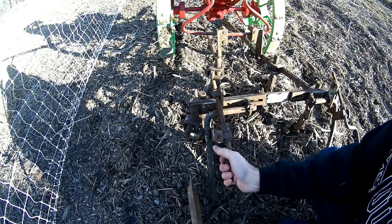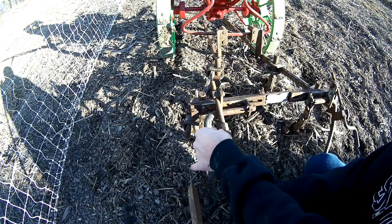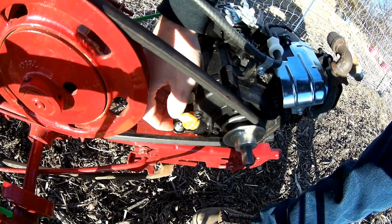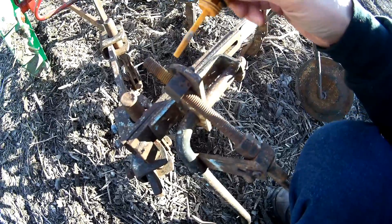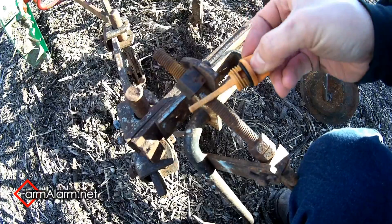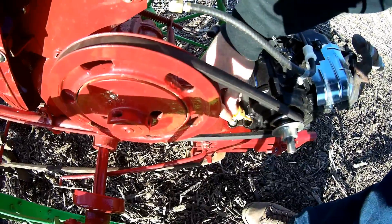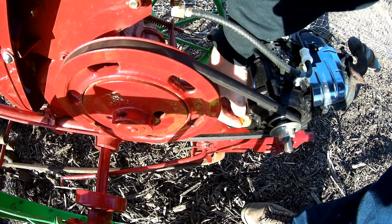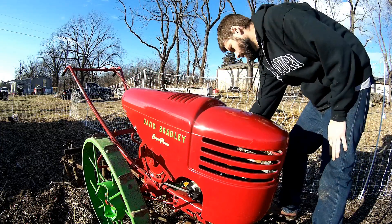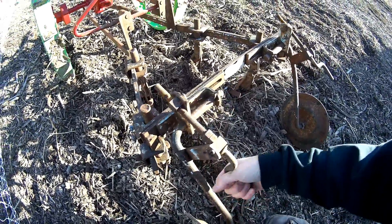I need to adjust this down. These old rusty bolts are just way too stiff — they need some oil. Much better.